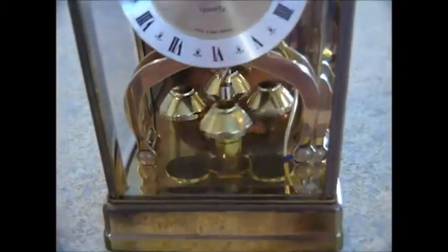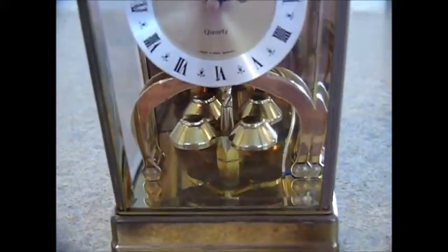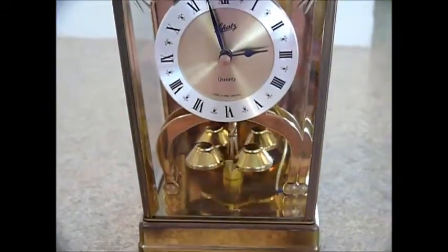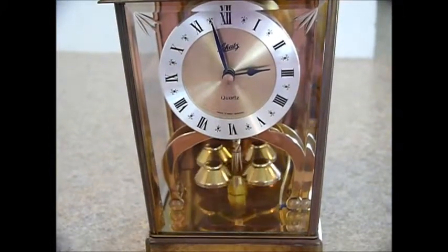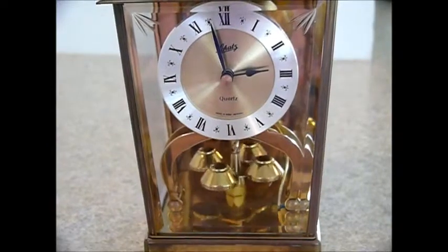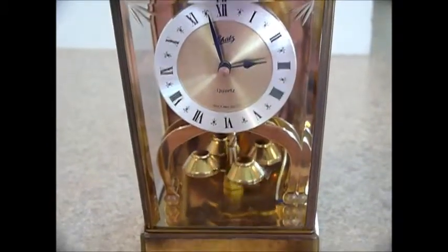The turning mechanism at the bottom requires a level surface — you have to have this sitting in the right spot for it to turn. If you set it down and it doesn't start turning, move it until it's level and then it will turn. The timekeeping is independent of the turning.